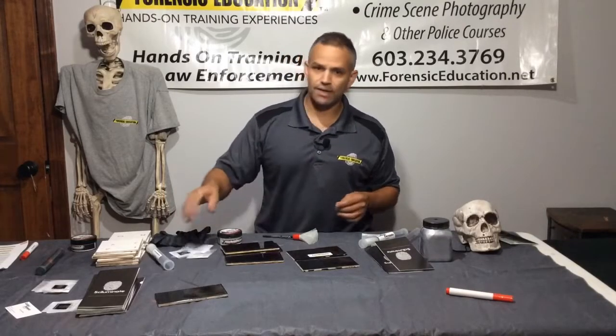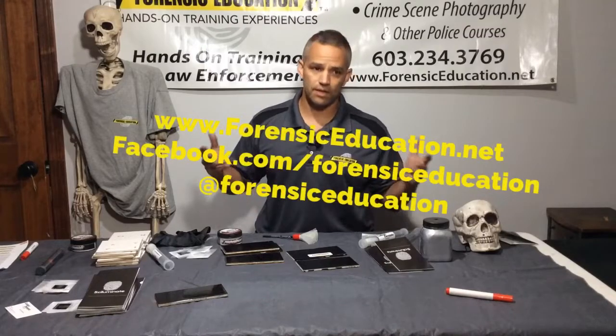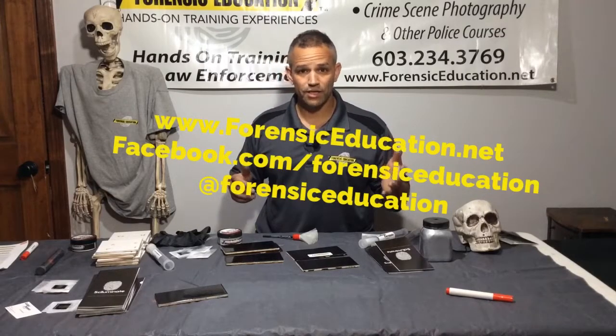That's all I have, friends. Check out all my other videos on YouTube, on Facebook, and at ForensicEducation.net. I will talk to you next time.